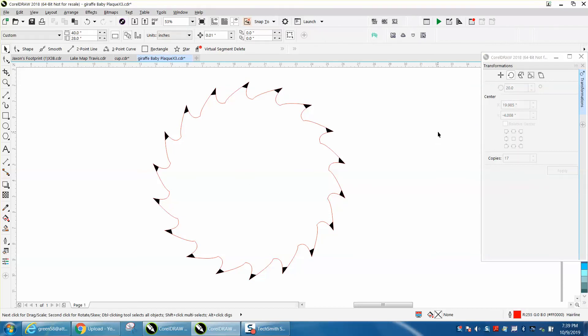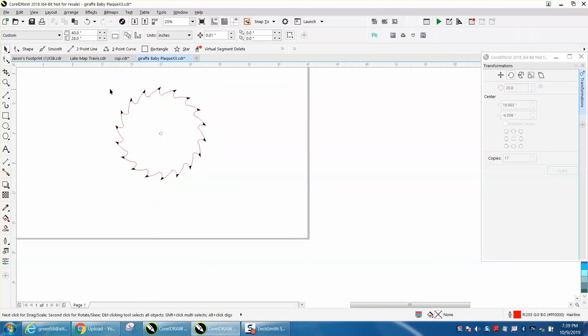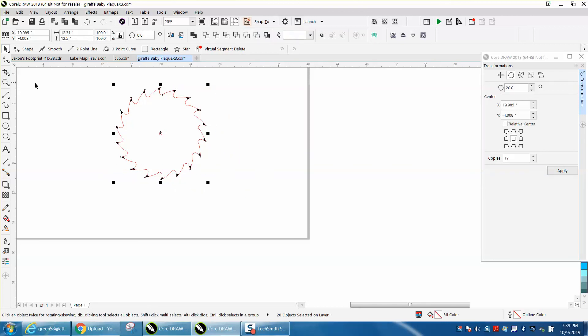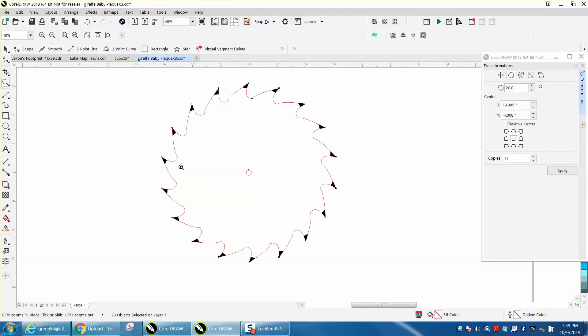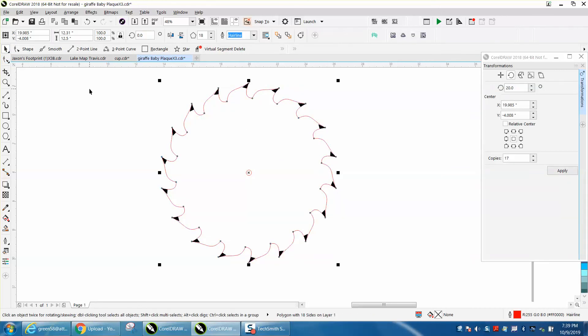And there you go — you've got a saw tip. Then of course you'd always want to hold down your Control button and make a circle or ellipse, and put it in the center for the arbor of the saw blade. I've made a couple of videos on blades, but really what this video is about is the shape tool snapping to an item. Anyway, hope that helped a little bit — thank you.